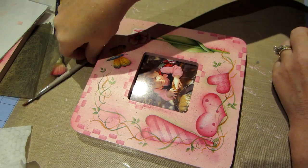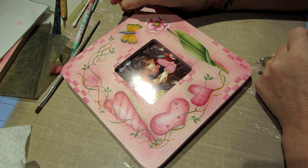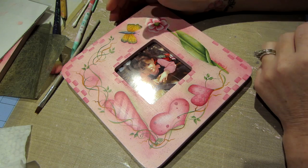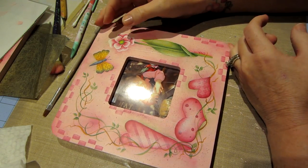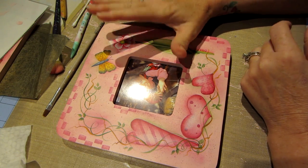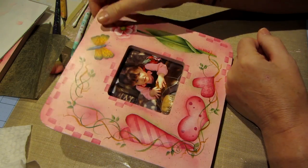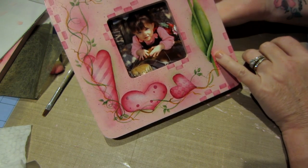Hello, it's Sarah and I'm working on this picture frame. I know it's Polymer Clay Tuesday, but I had to get my hair cut and colored today and I'm just getting home. I just had enough time to do a little painting video, so I think I'm gonna do the polymer clay tomorrow.